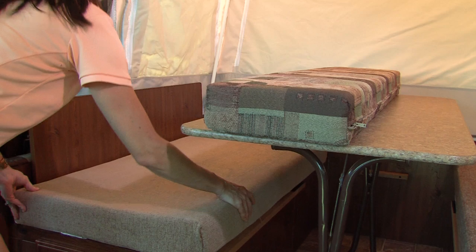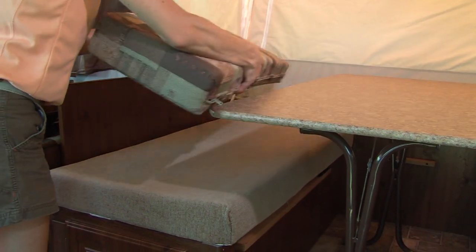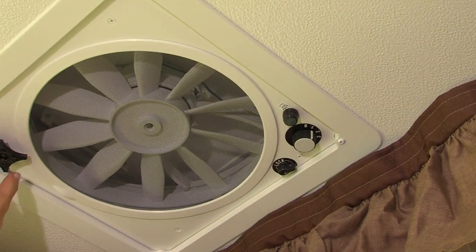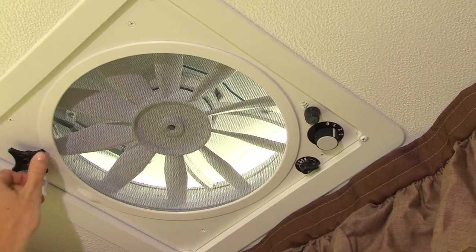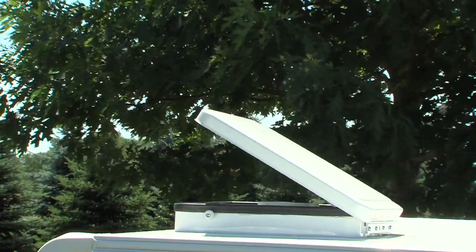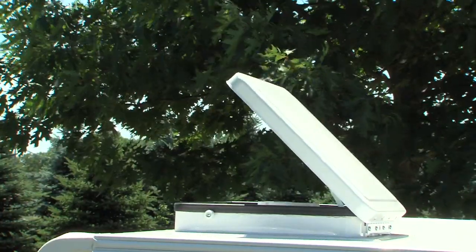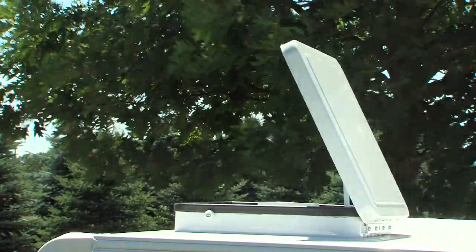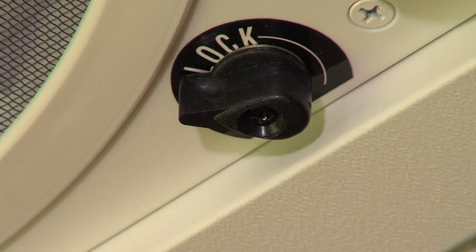Next, position the seat cushions and supported back cushions on the bases. Most Flagstaff models feature the Fantastic Vent — a 12-volt, 3-speed fan that is quiet, dissipates condensation, and exchanges the air in your tent camper, allowing you to breathe natural, ambient outside air. It's important to always secure the vent cover with the lock on the inside before closing for travel.